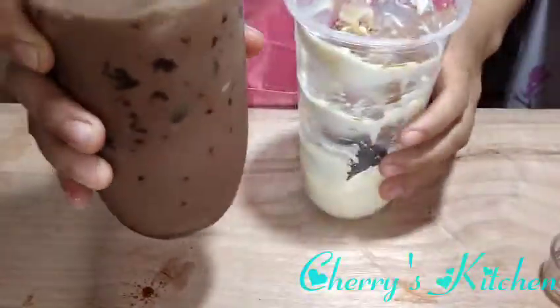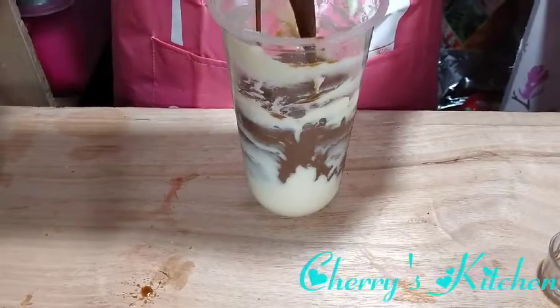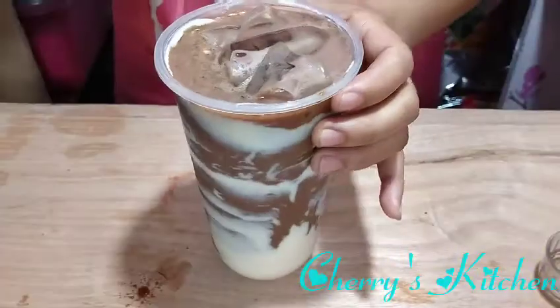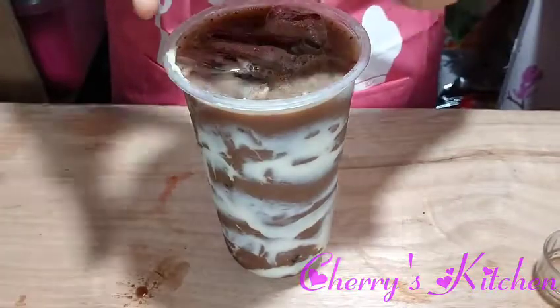Now let's add our chocolate mix. And there we go — our cream cheese chocolate milk tea. Let's cover it.